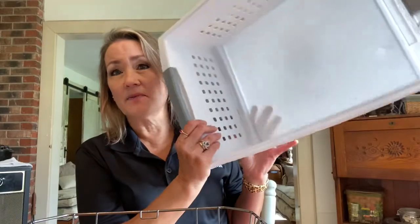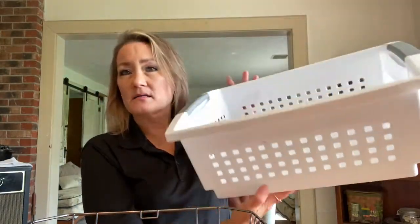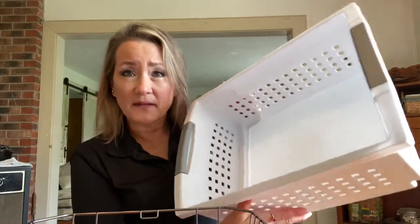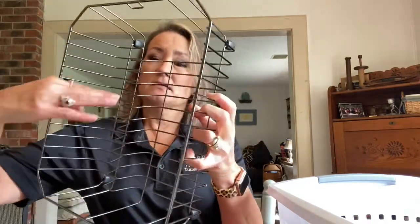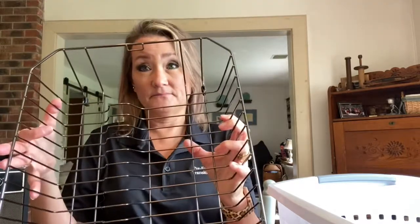There are two different kinds of trays in a commercial dishwasher. One of them is a flat-bottomed tray. I just found this Rubbermaid box container that has a flat bottom to emulate or replicate the flat-bottomed tray that goes in a commercial dishwasher. The other commercial dishwasher tray has raised separation slots for plates. I just found this dishwasher drying rack that has separation plates.